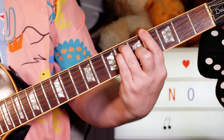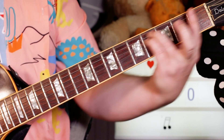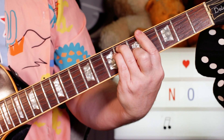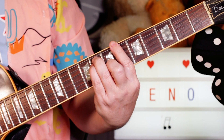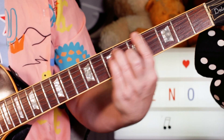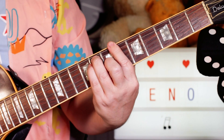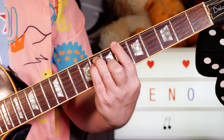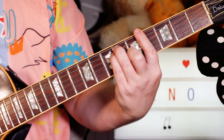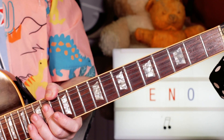Then A♭, F minor, A♭, B♭ — and again — back into that chord sequence. All right, so next we'll take a look at the bass.